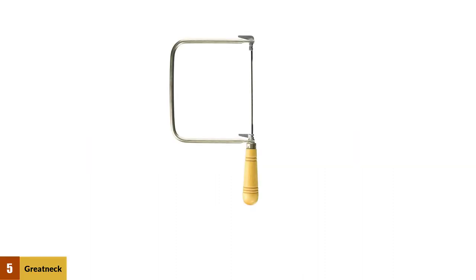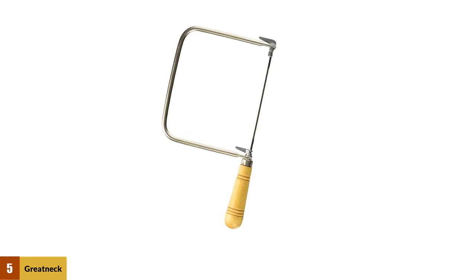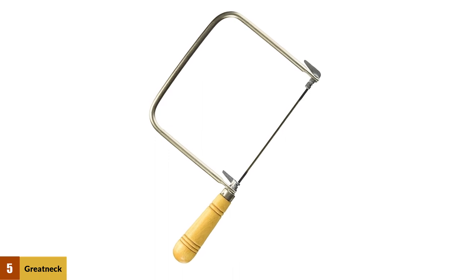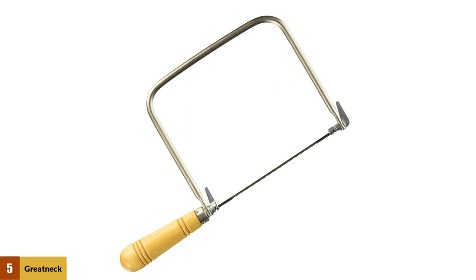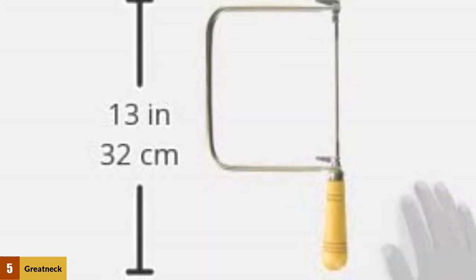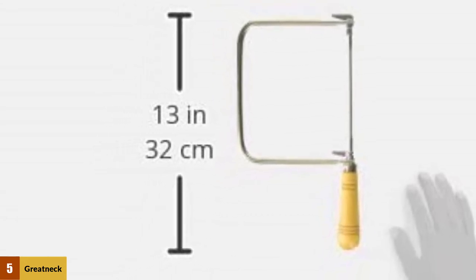At number 5: Greatneck 28 Coping Saw Frame, 6-inch. This coping saw takes both 6 and 6.5-inch blades. With the tensioning system, you can not only tighten the blade but also rotate it 360 degrees. The frame is fully plated to make it rust-proof, so this coping saw will stay intact for several upcoming projects. It is suggested for homeowners or beginners, and you can easily use it on simple projects involving cabinet making, trimming, installing, and so on.